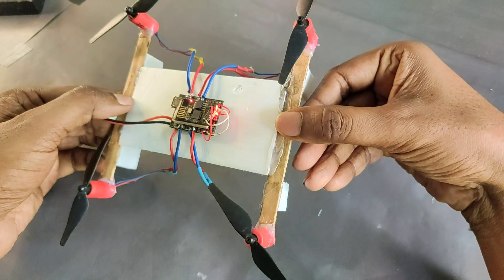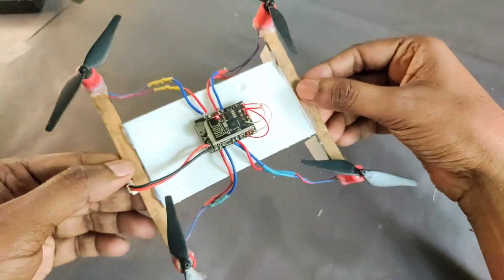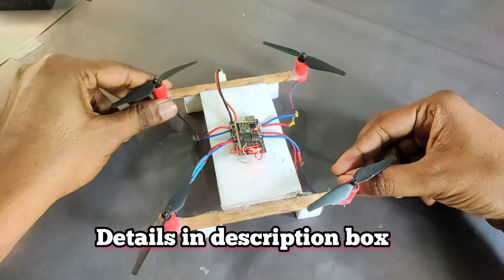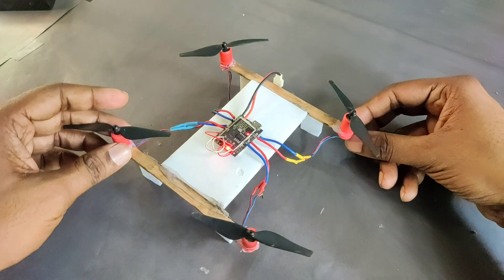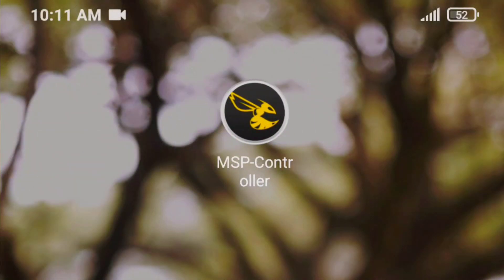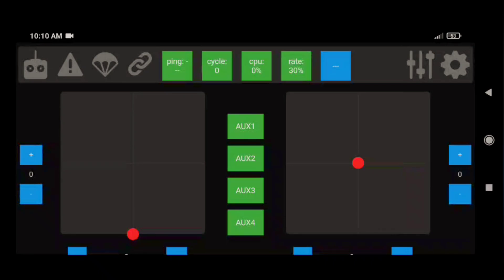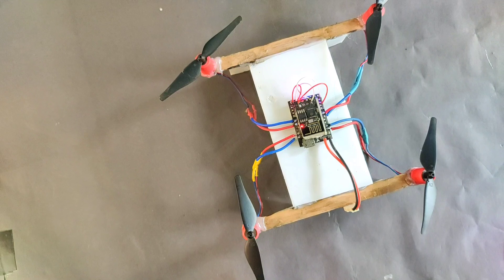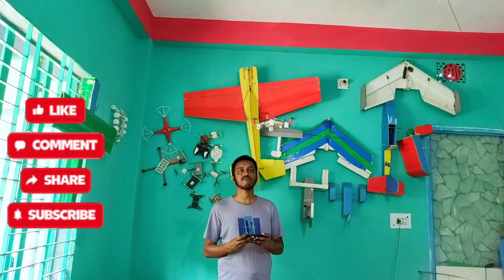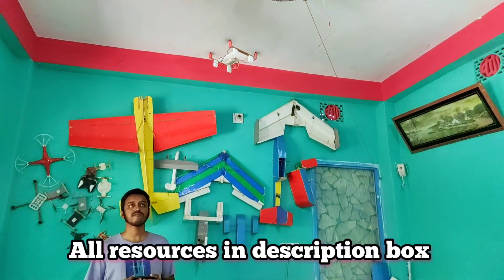Our drone is now ready to fly. I will provide all the details and resources in the description box below — you can find everything there including Arduino code or firmware. For this drone I am using the MSP controller app, which you can find in the description box. I connect the drone IP address with my drone, and I already provided connection process details in previous videos.